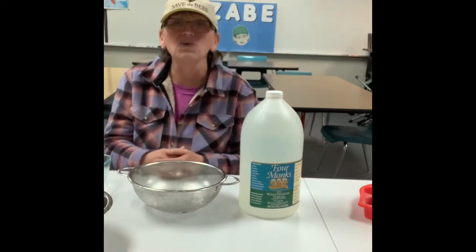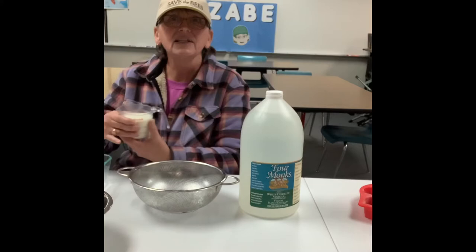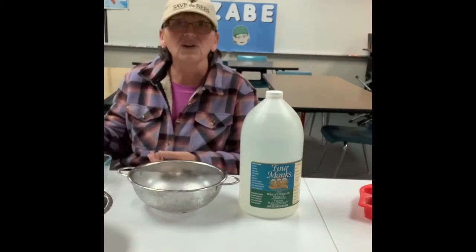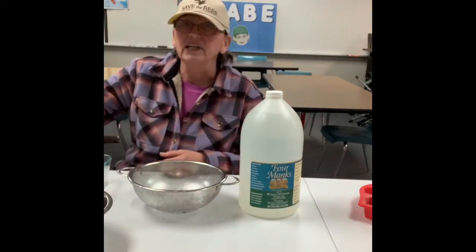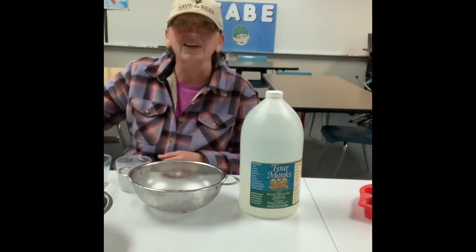First step is we're going to warm up one cup of milk. I'm going to use a microwave to do that. It takes about a minute and a half, so I'm going to do it for a minute, then check, and then do it for another 30 seconds. And while that's happening, I will get my vinegar into my cup. All right, here we go.